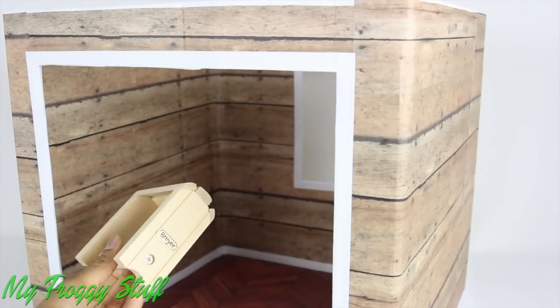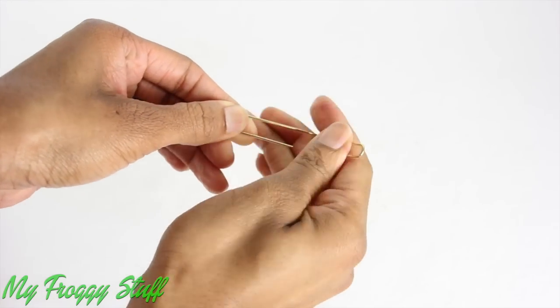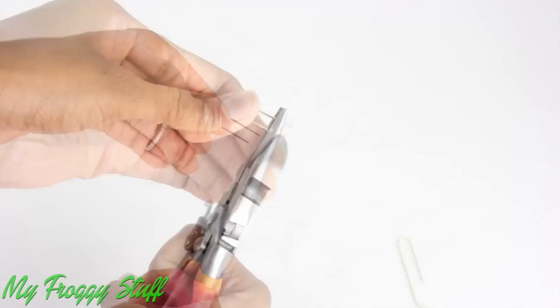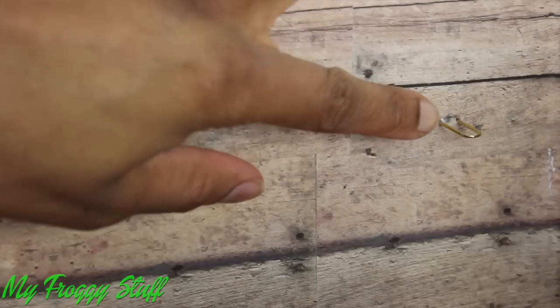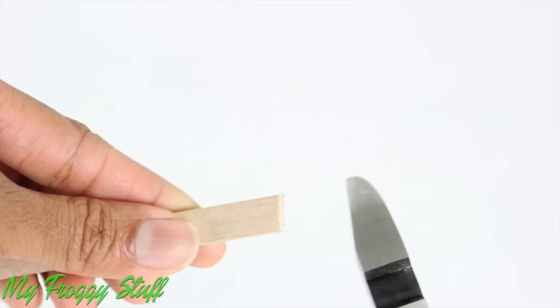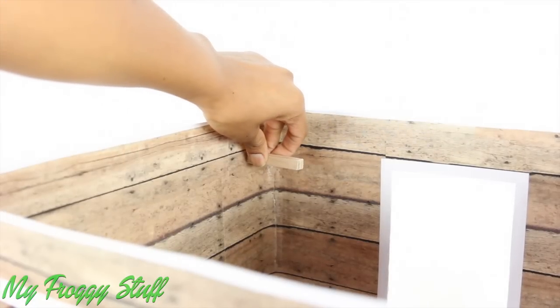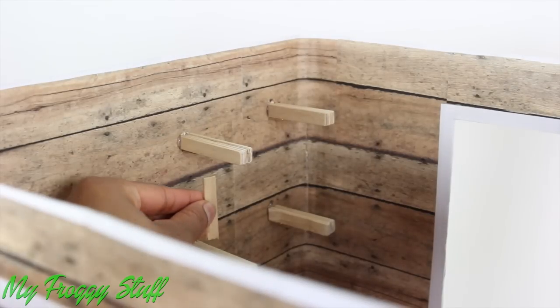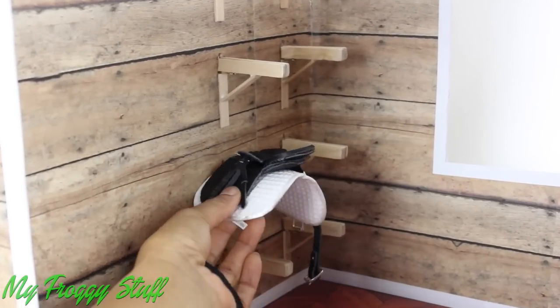We have these briar saddle stands, but we need something that takes up less space. So I unfold a paper clip, cut off the small end, bend it, and push it into the wall so that the cut ends are going between the layers of cardboard. Then I cut popsicle sticks, glue five together, and glue it on top of the paper clip into the wall. I glue cut popsicle sticks underneath for support so there is a place to put the saddles.